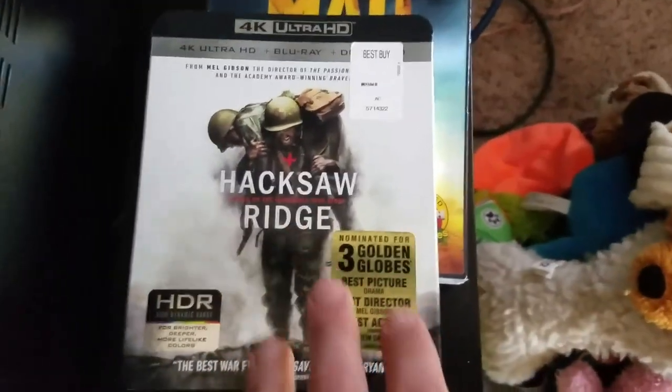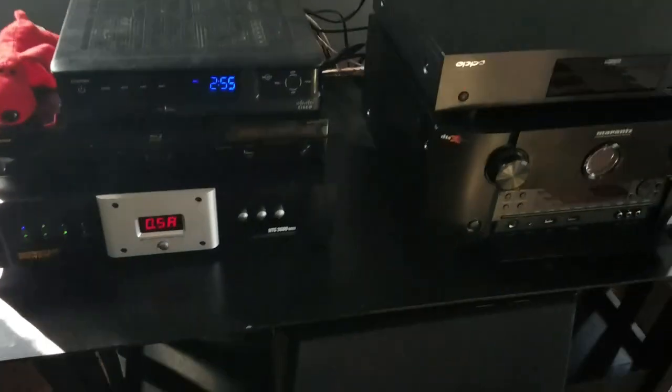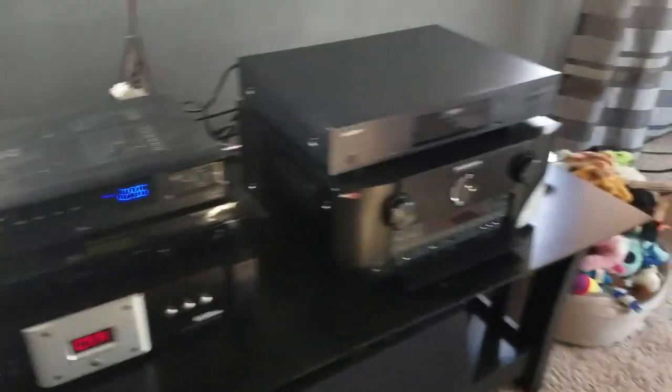We're going to be doing Hacksaw Ridge 4K Blu-ray, of course. We're going to be doing a full startup from off — powered off power conditioner and surge protector — and seeing our amperage draw. We've got all of them plugged in and set up and wired.